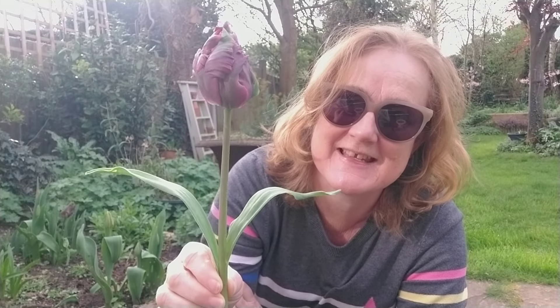Isn't that an amazing bloom? I'm going to cut myself two of these and see whether I can showcase them in a vase to enjoy indoors.